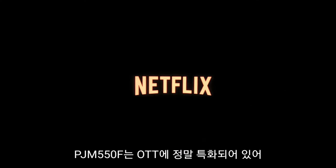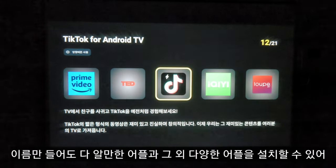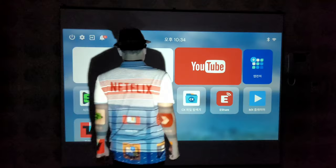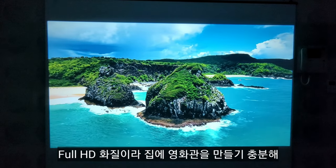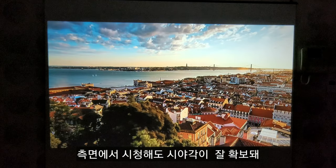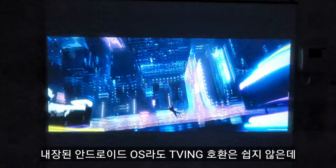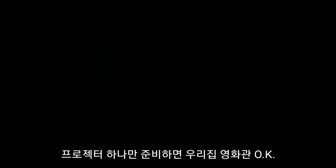PJM 550F는 OTT에 정말 특화되어 있어. 넷플릭스는 기본 설치되어 있고, 웨이브, 티빙, 쿠팡플레이, 디즈니플러스, 왓챠 등 다양한 어플을 설치할 수 있어. 화면 크기가 어마어마하지? 유튜브부터 재생해볼게. FHD 화질이라 집에 영화관을 만들기 충분해. 측면에서 시청해도 시야각이 잘 확보돼. 내장 안드로이드 TV OS임에도 티빙 호환이 잘 되고 드라마와 영화 모두 잘 실행되더라고. 프로젝터 하나만 준비하면 우리집 영화관 오케이.